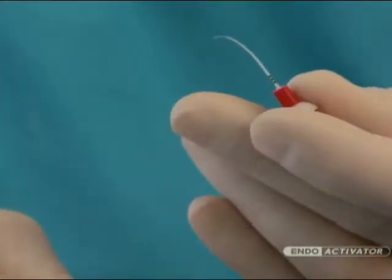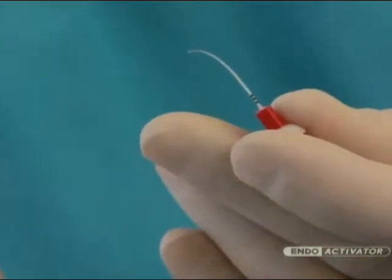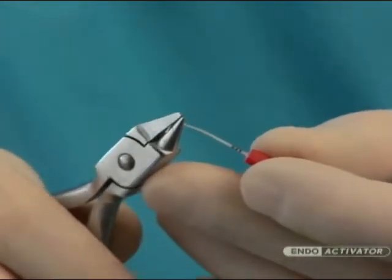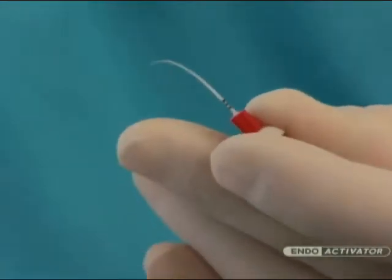At times, it may be helpful to pre-curve an Indo-Activator tip to facilitate placement. In these instances, the orthodontic bird beak pliers can be used to place a smooth curve.